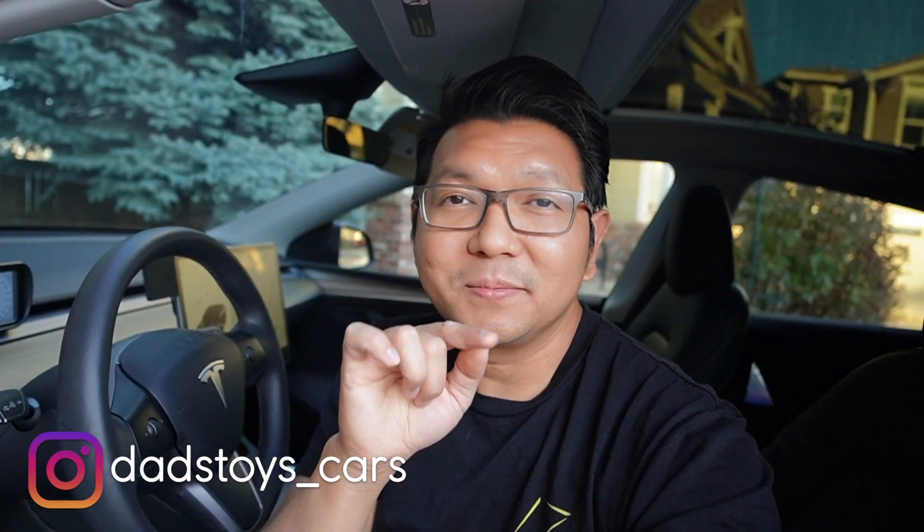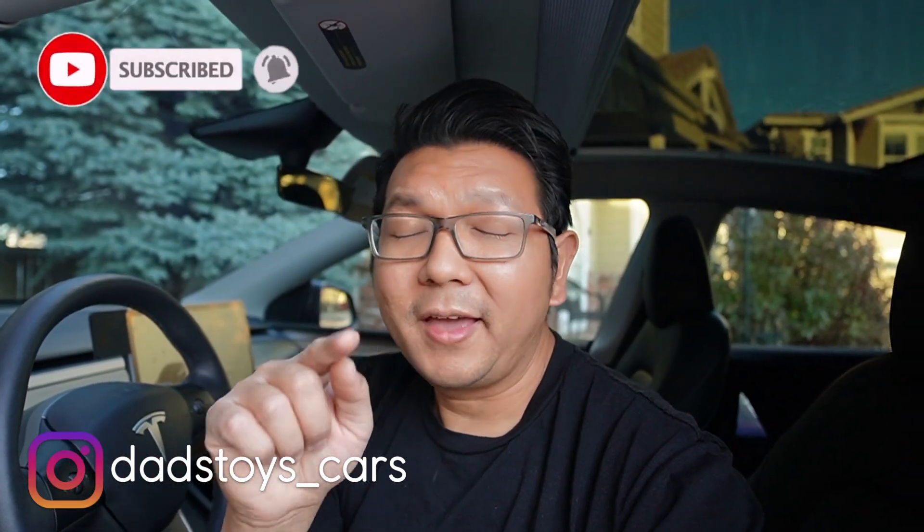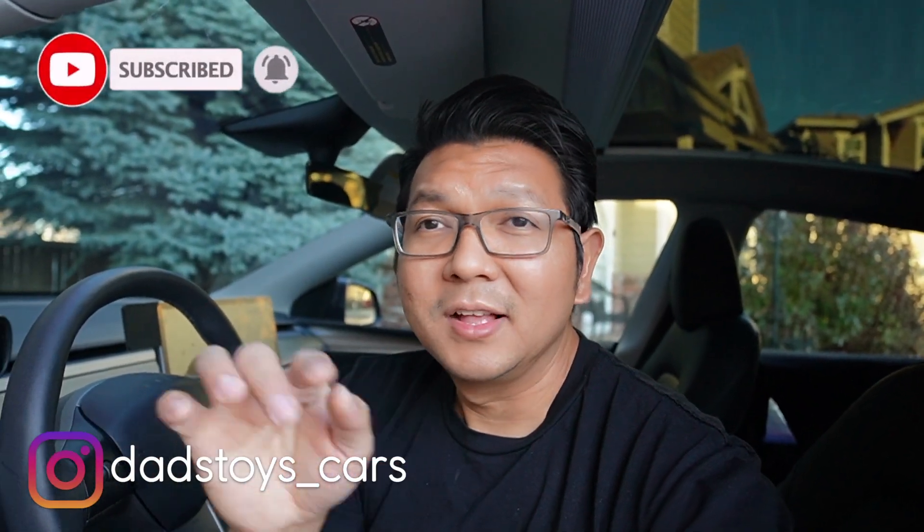Hey guys, Paul here. Welcome back to the channel. So today I go back to Temu website and buy some more stuff. I've been buying so many stuff — let me correct it — my wife has been buying so many stuff from Temu. I bought a few things, but this time I want to try buying something different for my Tesla Model Y.